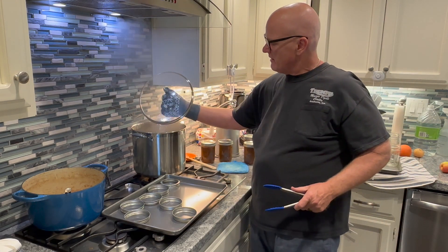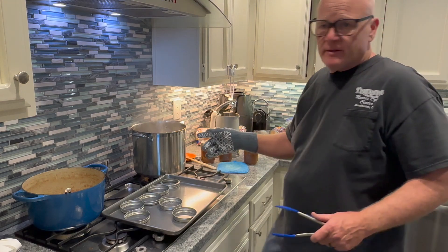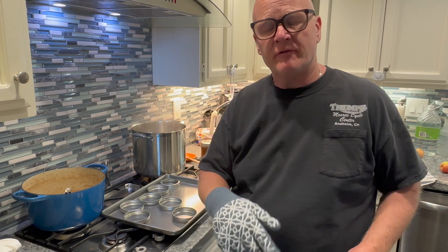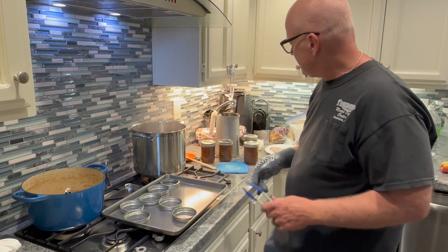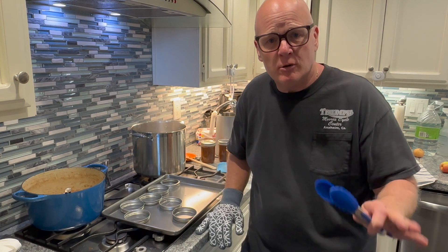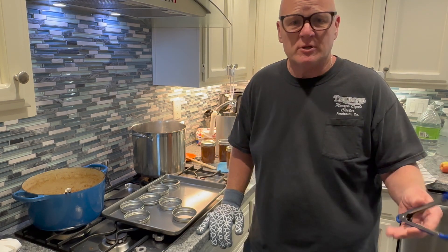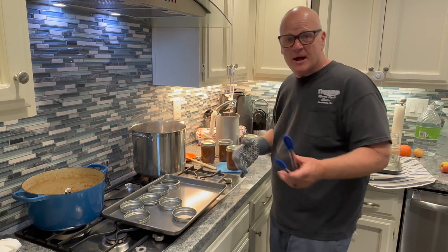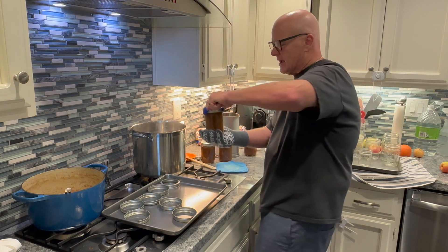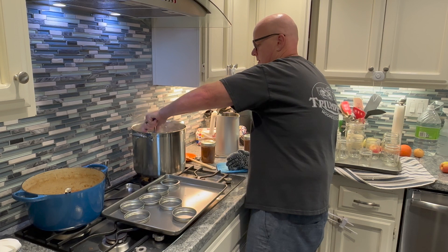Take your time filling the jars and getting the lids on. The key with the water bath is you want the water really hot but not necessarily boiling — it's 10 minutes in a hot water bath and your jars are going to be good. Take them out and let them cool off. After a while you'll hear a pop — that's the pressure tab going down, telling you it's created a vacuum. Any jars that don't seal within 24 hours, eat those first. Be careful — this water is hot. Lower each jar nice and slow.